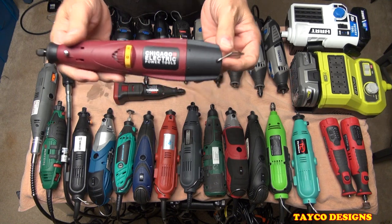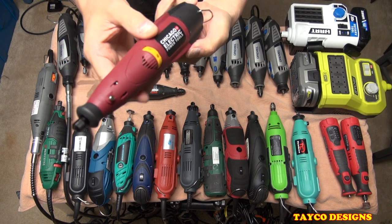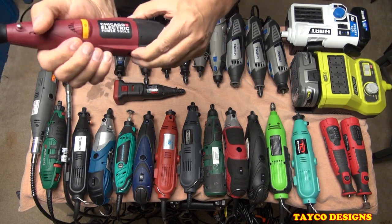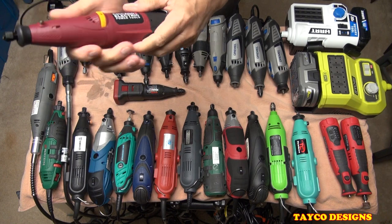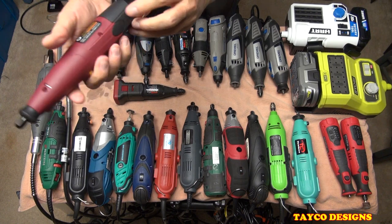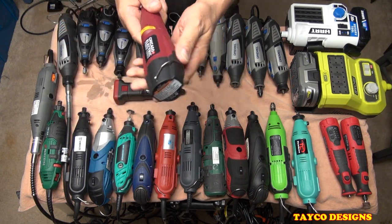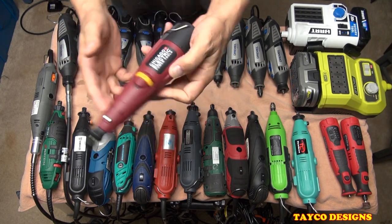This one right here is Chicago Electric, from Harbor Freight. It is also cordless — you take off the battery right here, and it's rechargeable. I haven't used this one very much. The switch is right here on top. Not a bad tool, under $20. Maybe I'll use this some more to give a better review on it.